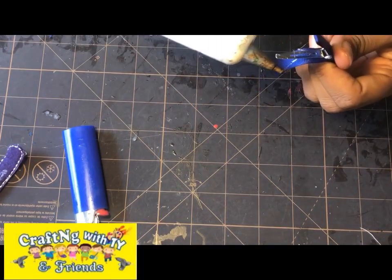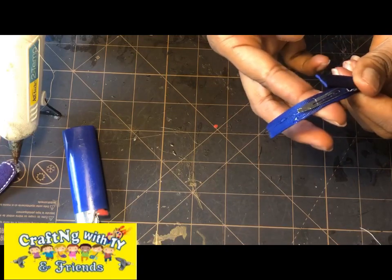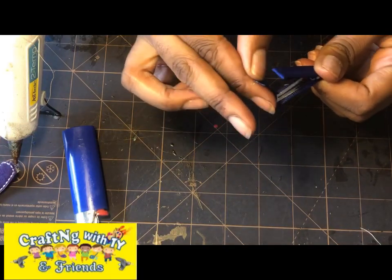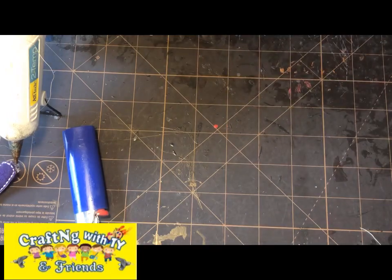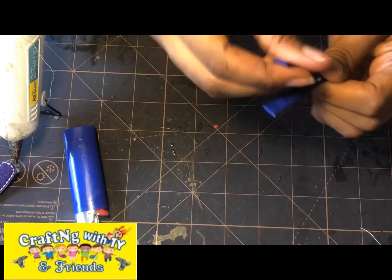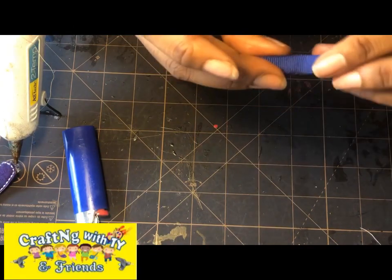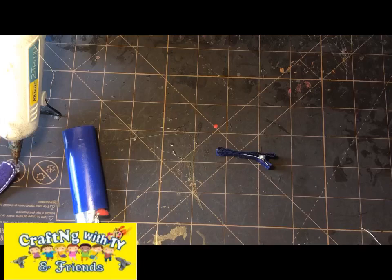Finish off the rest by putting glue on the ribbon and bringing it around to the inside of your alligator clip. Now you have a fully lined alligator clip that is ready to be placed onto any of your hair accessories. Thank you for watching — please like and subscribe.